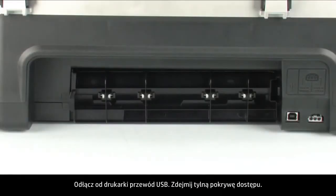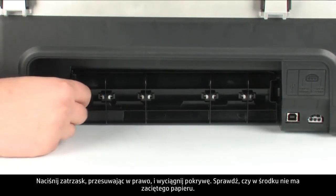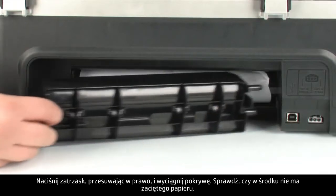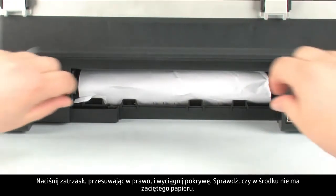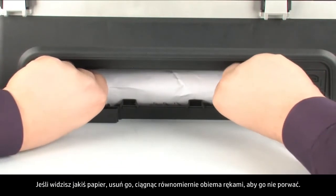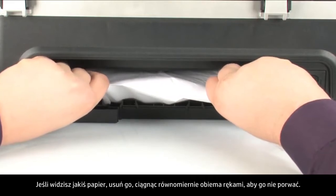Remove the rear access door. To do this, locate the tab on the left to unlock the rear access door. Push the tab toward the right-hand side of the printer and pull out the rear access door. Check the rear area for jam paper. If you see any paper, remove it by pulling evenly with both hands to avoid tearing.